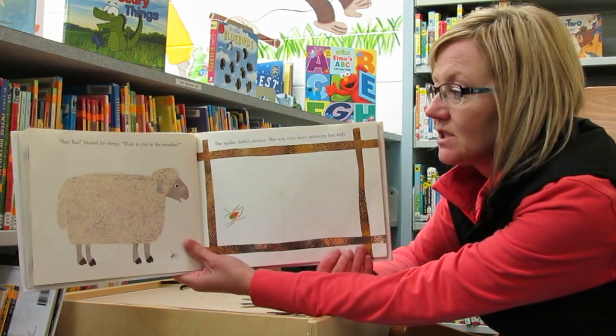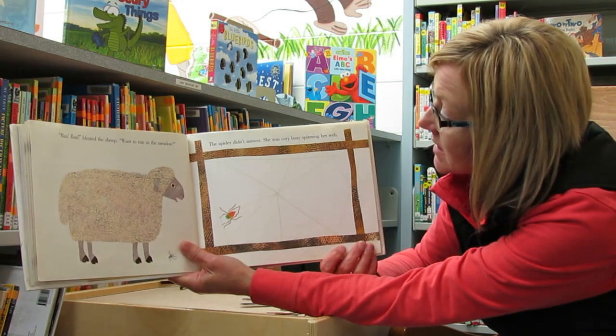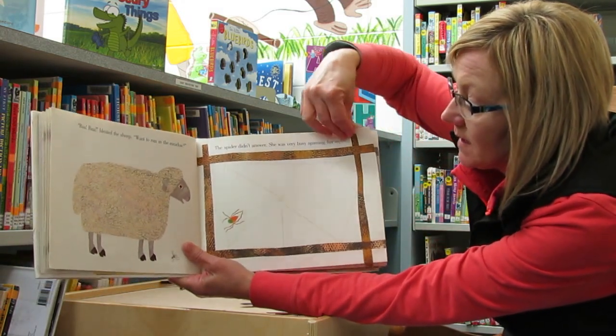Baa, baa, bleated the sheep. Want to run in the meadow? The spider did not answer. She was very busy spinning her web.